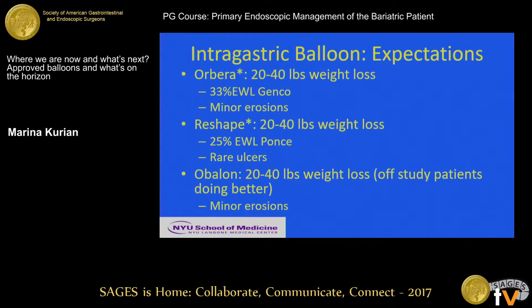What are the expectations for these balloons? With all of them you can expect 20 to 40 pounds of weight loss. Studies show up to 33% excess weight loss — that's an Italian study from Dr. Genco. Jaime Ponce's pivotal trial for the ReShape showed 25% excess weight loss in patients treated first with the balloon, in a crossover design. With the Obalon, the initial study showed only about 10% weight loss, but patients currently getting the Obalon off-study seem to be doing much better.